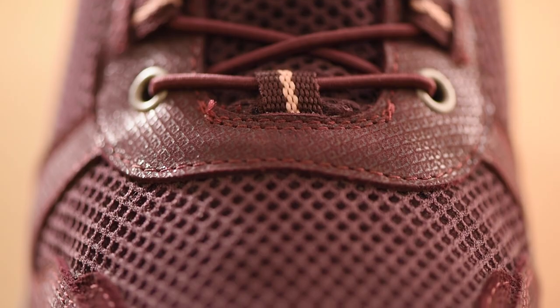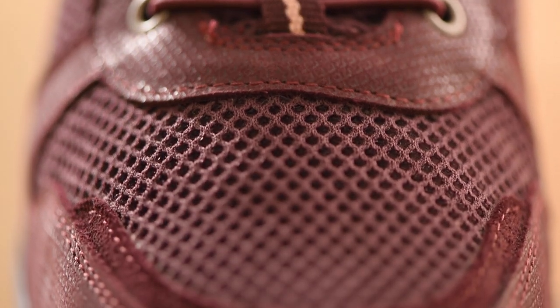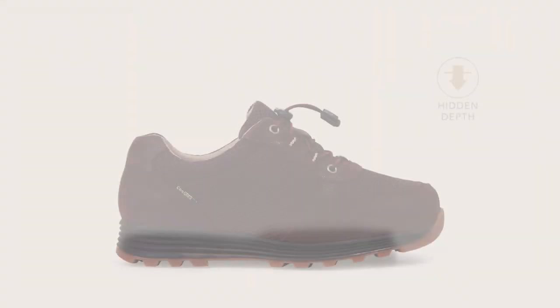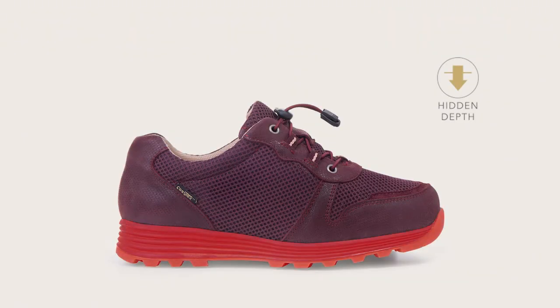This style comes in our signature extra roomy 6E width fitting for women. It has a removable insole to fit an orthotic and the extra hidden depth is concealed beneath the sole line, so they look like normal shoes.